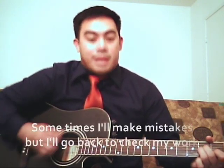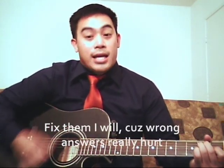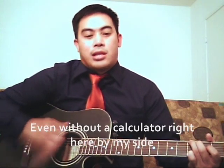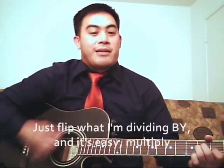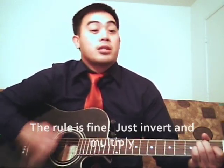Sometimes I'll make mistakes, but I'll go back and check my work. Cause wrong answers really hurt. Oh yes — I can divide, even without a calculator right here by my side. Just flip what I'm dividing by, then it's easy — multiply. The rule is fine: just invert and multiply.